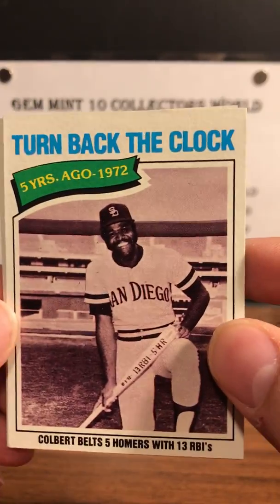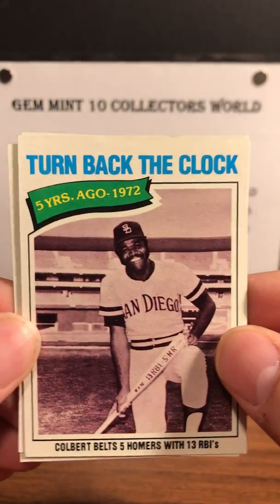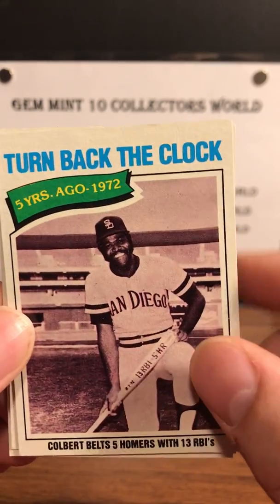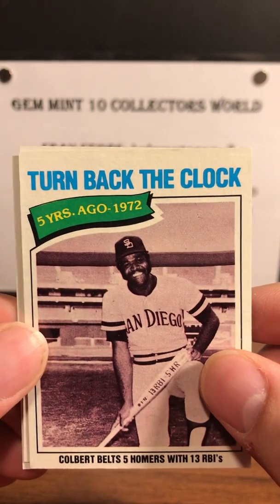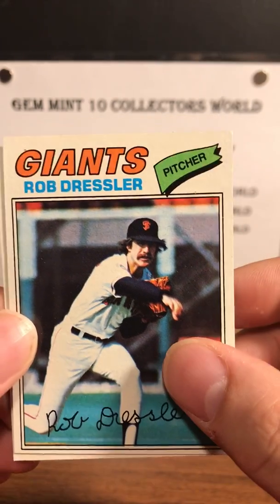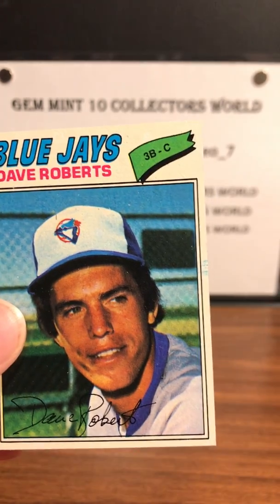Next up is a Butch Hobson, and we're going to turn them around. Good cards, guys — looks like they're sharp with good surfaces on these ones. Next up is a Rob Dressler, and the last card is a Dave Roberts.